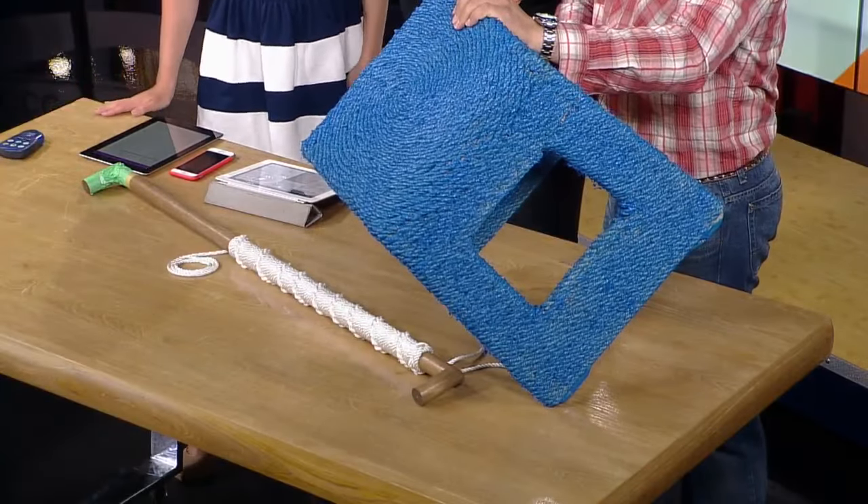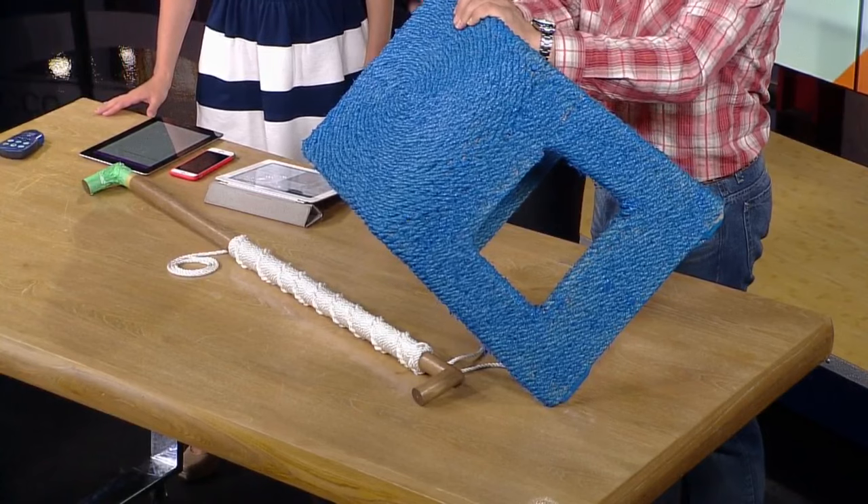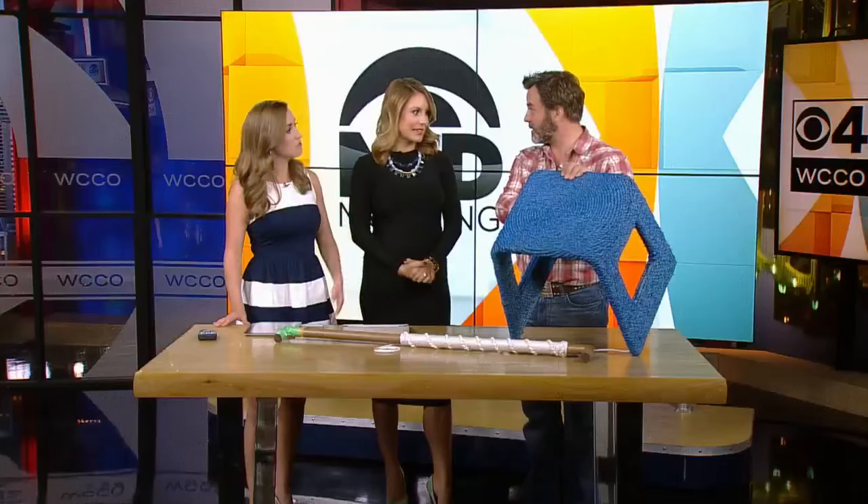That's not going to set you back too far. No, it isn't. And the client happened to have the stool, so this is what we did to update it. Wonderful.